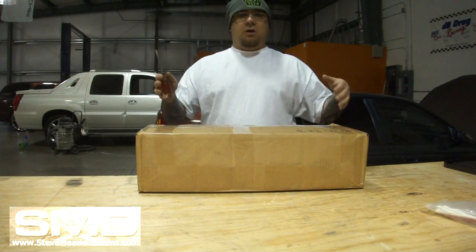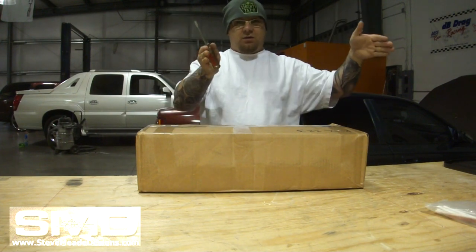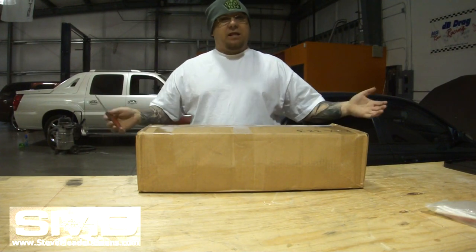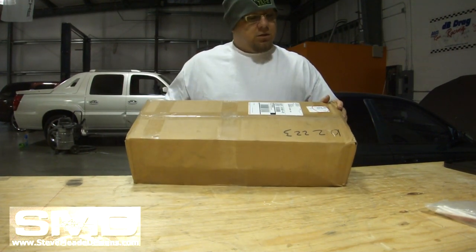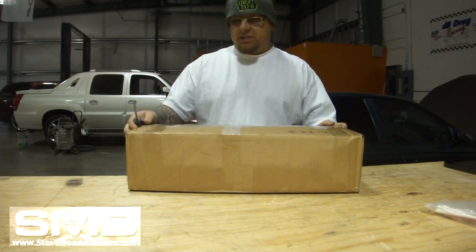Most people with a Tahoe, if you lower it — even some pickup trucks — it'll come down crooked. So the panhard bar gets the truck straight, everything's great. I liked it so much I decided to buy these new upper and lower control arms for the rear. So let's go ahead and see what's in this box.